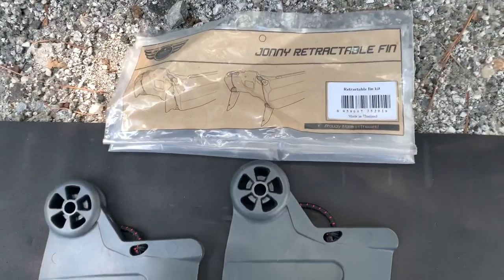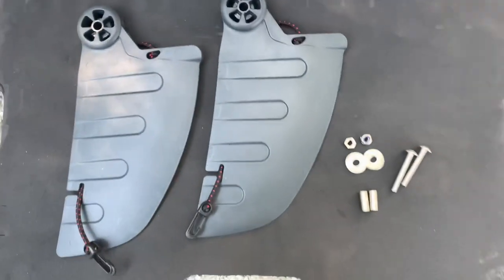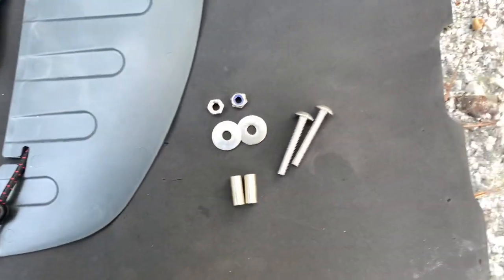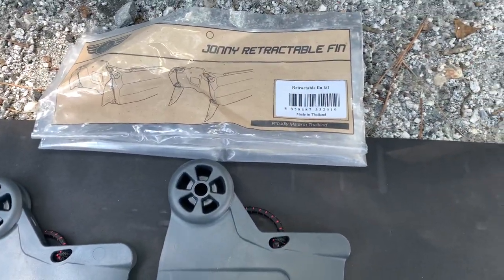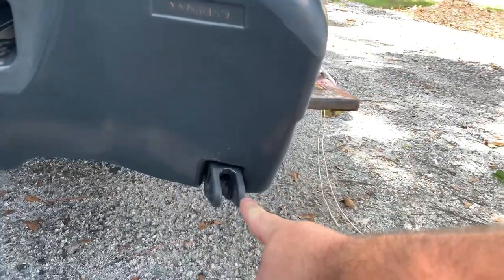So here we are with the Johnny Boat retractable fin kit. This is everything that it's going to come with. You're going to have the two retractable skeggs. You're going to have two bolts, two washers, two nuts, and two sleeves. Pretty straightforward. Those are going to go on the rear of the Johnny Boat.